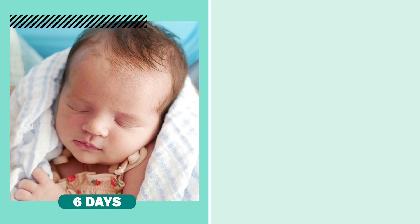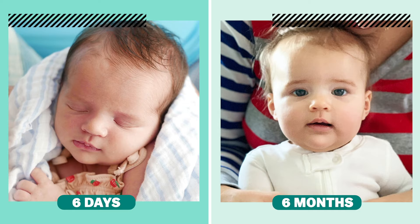Nothing is sweeter than a precious photo of an itty-bitty newborn. Six days become six months before you know it, and having pictures of them so little is super special, especially if you're a photo addict like I am. I take photos for a living, so I totally appreciate the skill that goes into taking the perfect newborn picture.